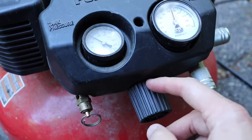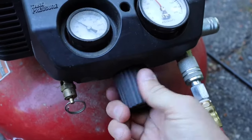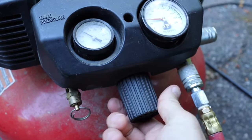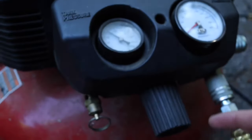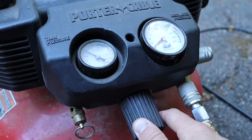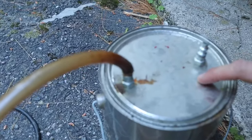Now here's where the magic happens. This is an important step: I'm going to back the regulator way down. The reason for that is you don't want to blow up any of the components in your car and make your situation worse. Then I'm going to hook the hose up to my smoke machine.